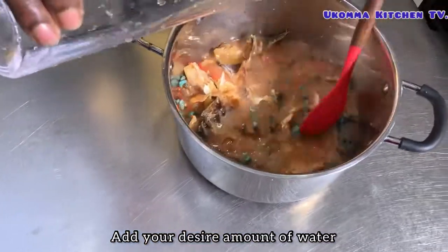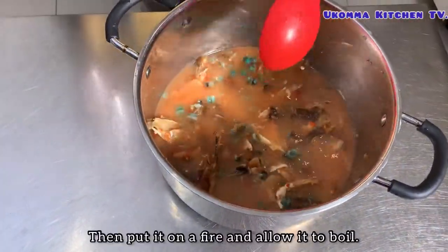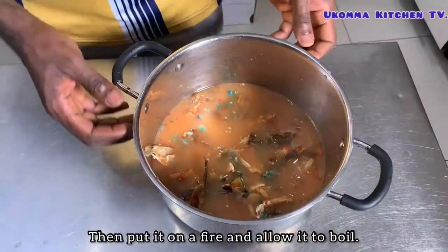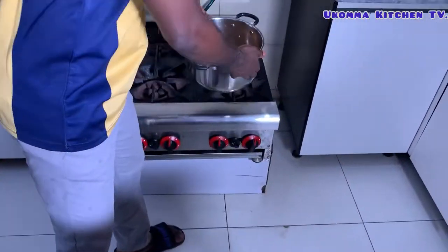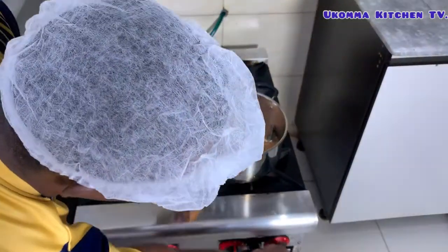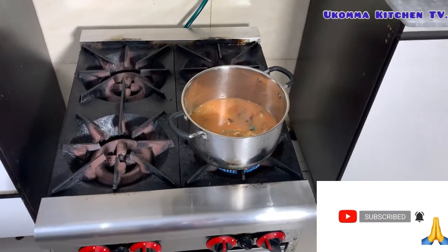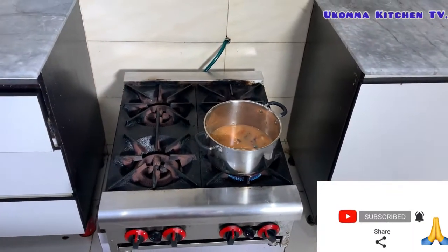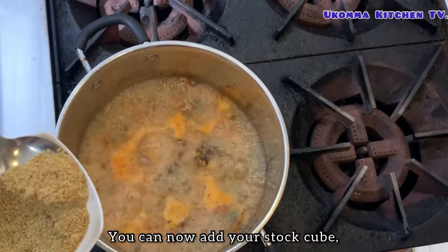Add your desired amount of water, stir everything together, then put it on a fire and allow it to boil. Once it's boiling, you can now add your stock cube.